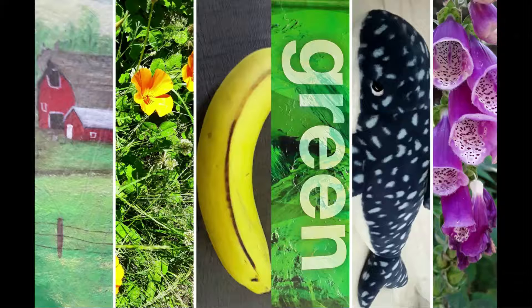Another fun thing you can do, and what we did, is go for a color scavenger hunt in your home. It's so much fun, and it can provide an activity that is fun, and you can change it up every day.